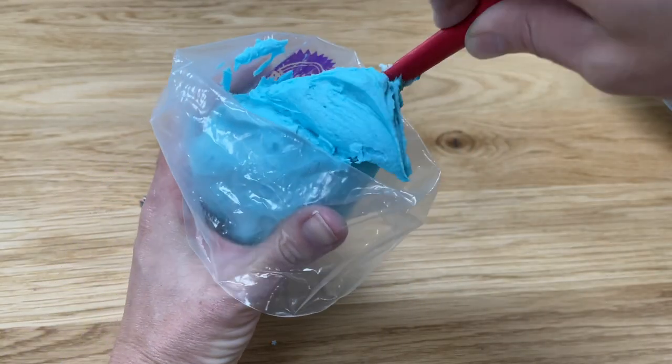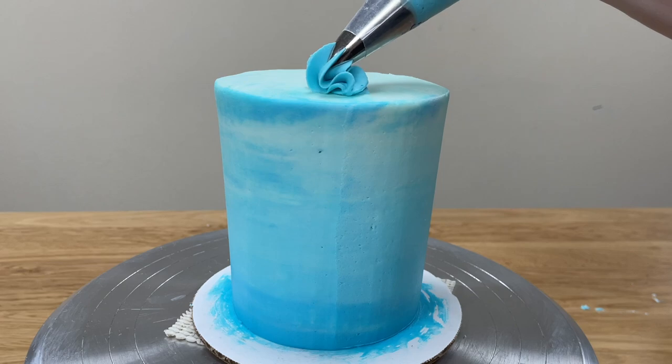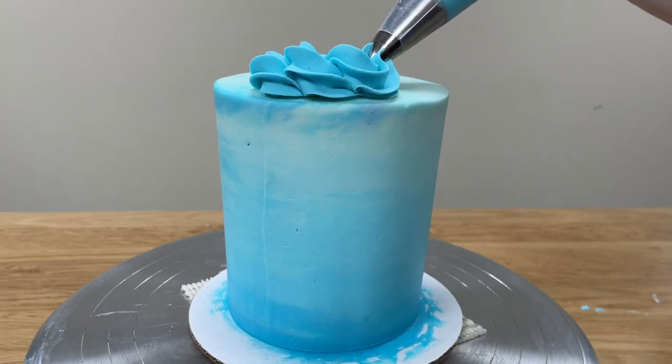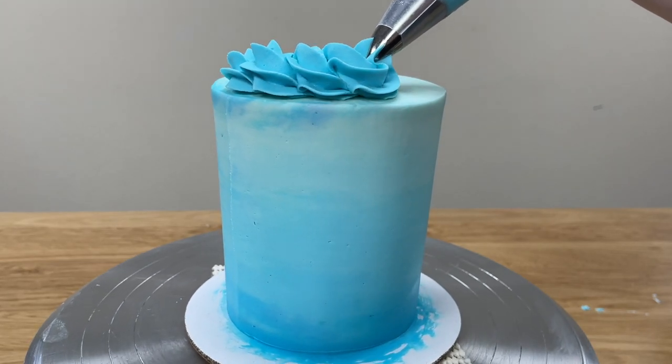For this cake I'm using a 1M star tip and I'm piping a rope border. For more ideas, check out my tutorial on 5 borders you can pipe with a 1M tip — the link is at the top of the screen and in the video description.